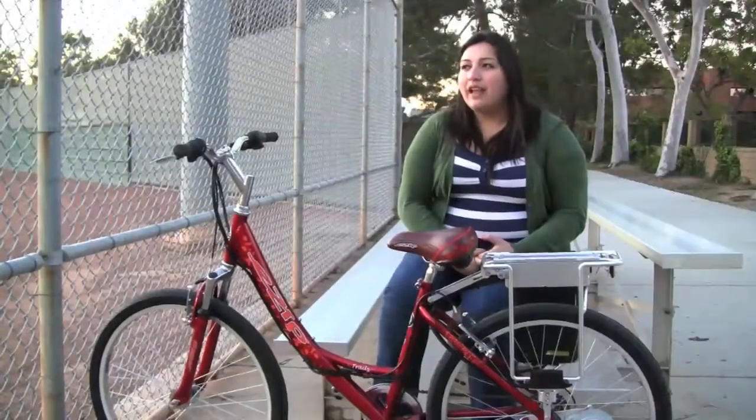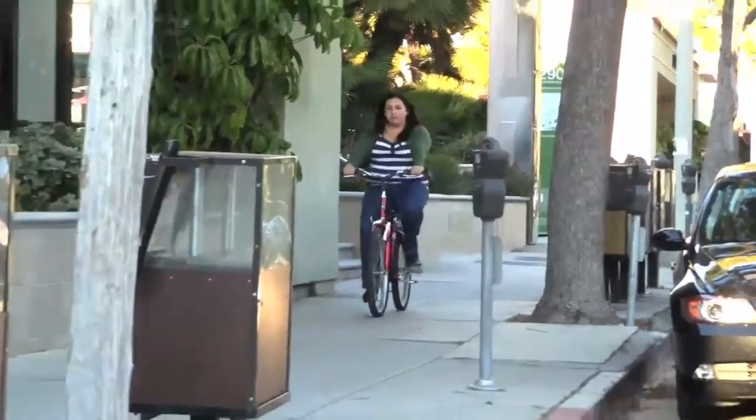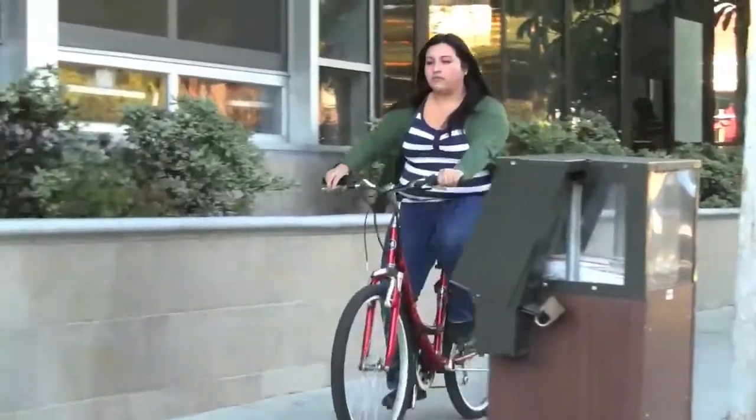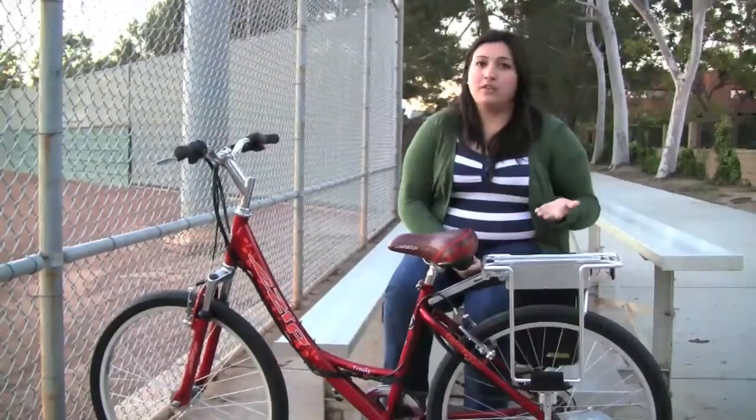I feel like I can go long distances, I feel like I can go short distances — ride to the beach, ride home, ride to work, or even ride to school, or ride with friends. Pretty much this bike allows me to do it all.